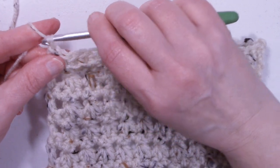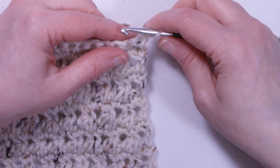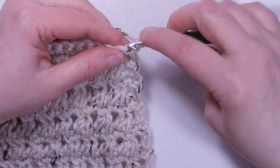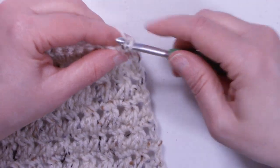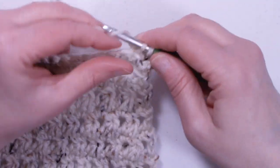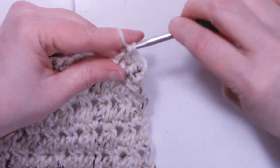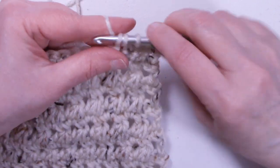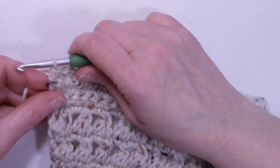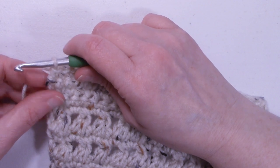To start row twenty-one, we're going to chain one and turn the work. For rows twenty-one through twenty-three, they're going to be exactly the same — one single crochet in each stitch, working through both loops. At the end of row twenty-three, we still have 22 stitches.